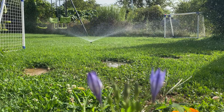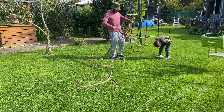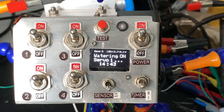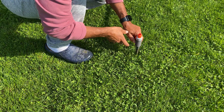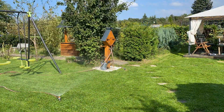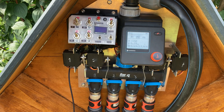Watering the grass — a relaxing activity, right? Not really. This is me every other day. But what if I told you there is a better way, a way that doesn't involve manual labor or soaking your shoes? Real talk, we all know watering the grass takes way too much time.